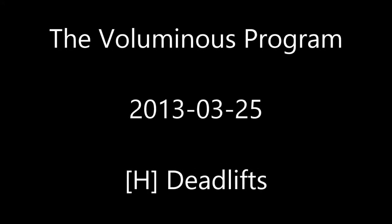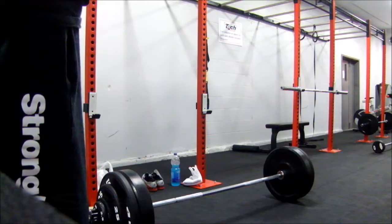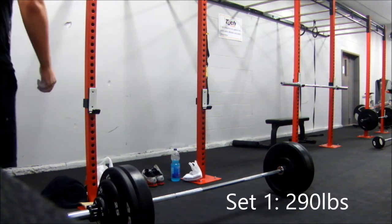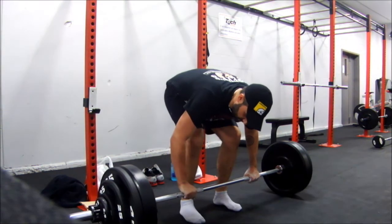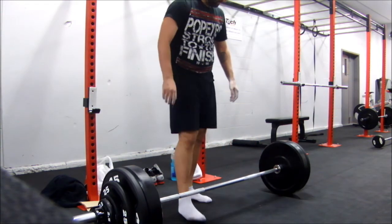Alright, good morning. Deadlift time for Monday night. I only have two sets recorded — as the second set, the camera fell over.